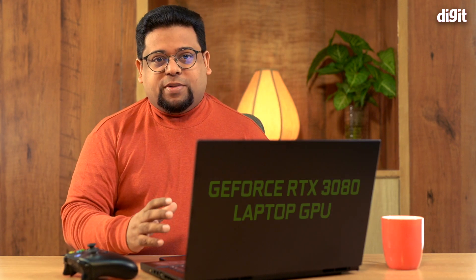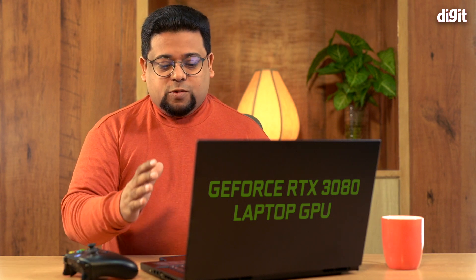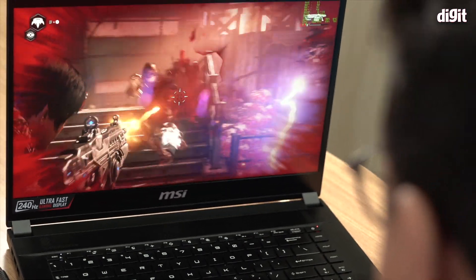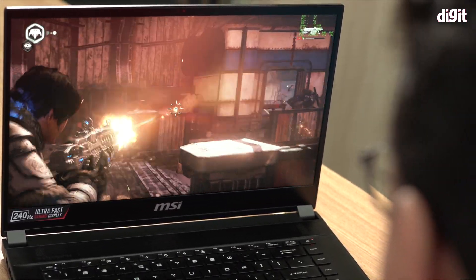Hey guys, welcome to Digit.in and today I'm super excited to be talking to you about the very first laptop powered by the RTX 3080 GPU. It's in India — we're the first ones to have it and I have been testing it out, playing lots and lots of games on it. Here is everything you need to know.